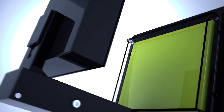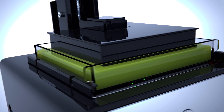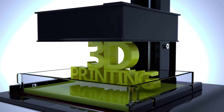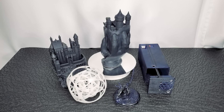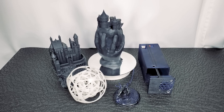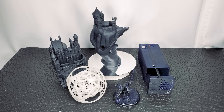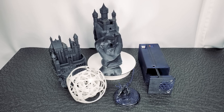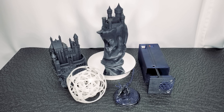Resin 3D printers have come a very long way in the past few years. Reliability and durability have increased significantly — our machines have endured several thousand prints without needing repair or replacement. Today we'll be doing a long-term review of the Anycubic Photon Mono X 6K. We've been using these 6K machines for just over a year now, so this review will mostly cover the gear and upgrades we use to make everything easier, and the results you can expect.